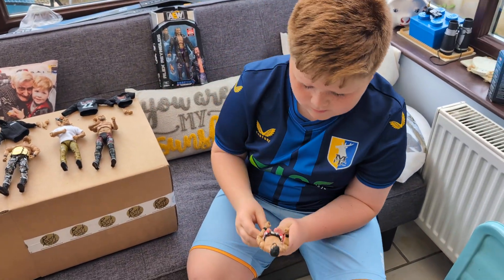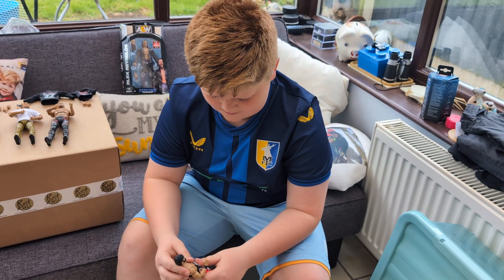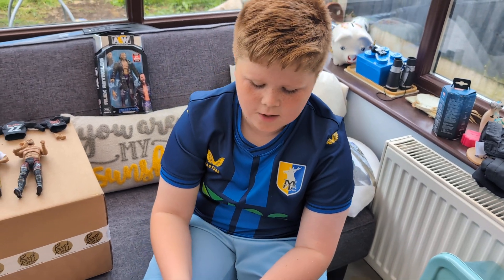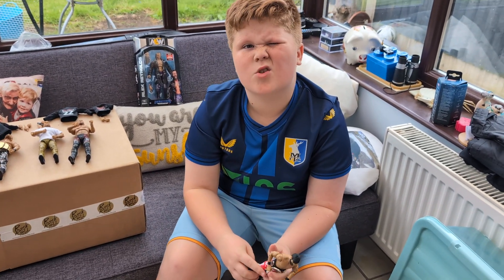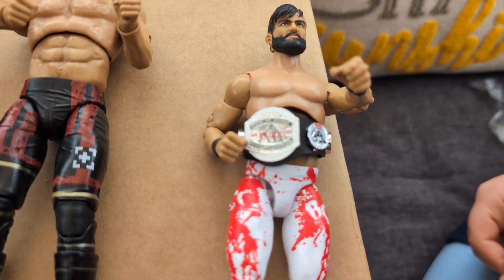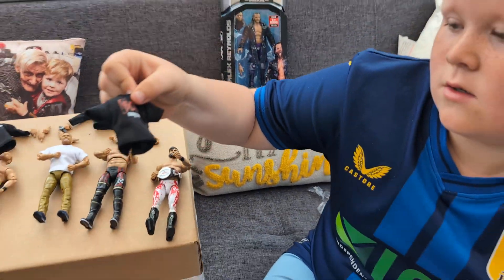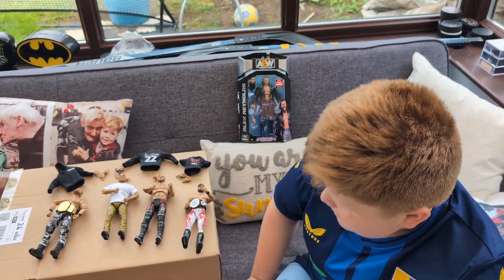And then we've got Edward's favourite from the set - this is Yuta. What are your plans with Yuta? Take his bottoms off and put the Bludgeon-like top onto the bottom because it looks like blood - it would make more sense. What does he come with? The Ring of Honor Pure Championship - first time in the line unless you bought the Blood and Guts figure. He comes with a punching hand and a grabbing hand, and his t-shirt. Nothing on the back - just BCC.